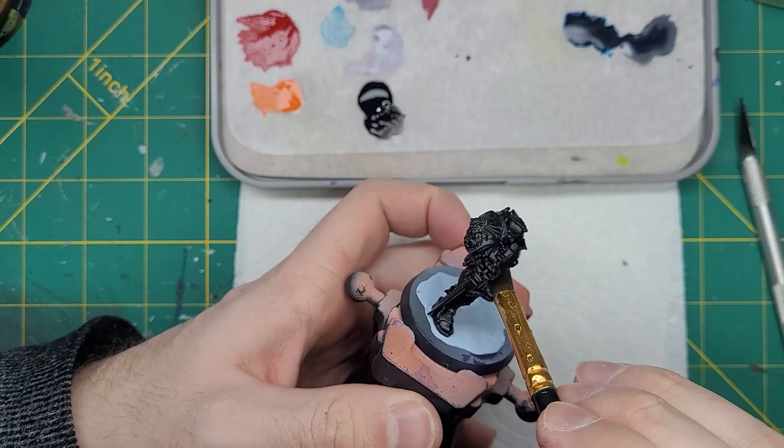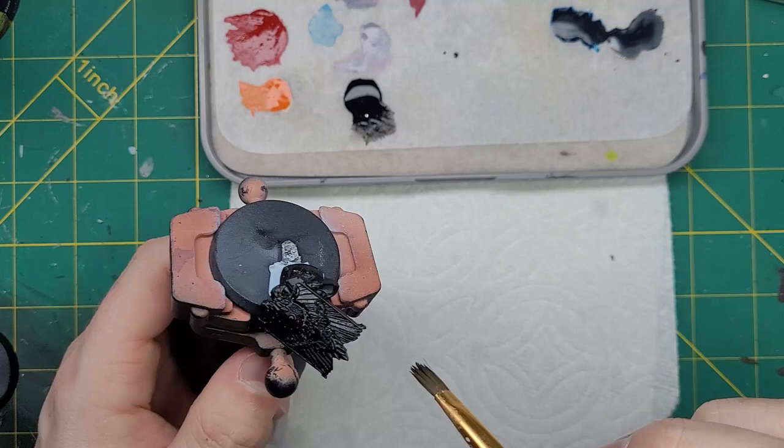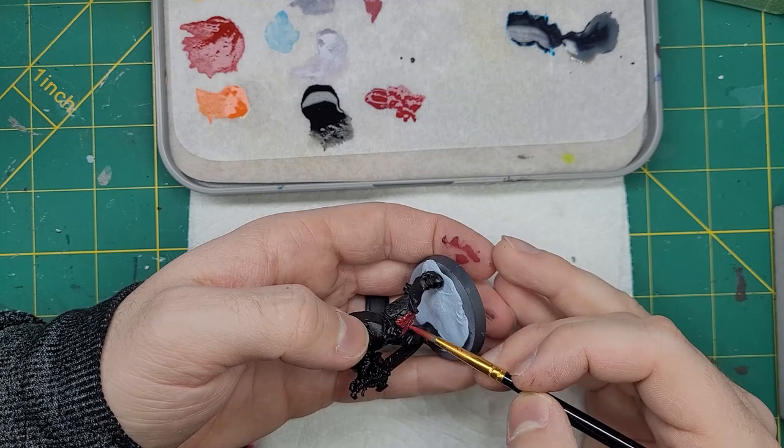To start these guys off, we're going to apply a base coat of Abaddon Black all over the model. Despite using a black primer on them, we need this for a base coat in case we want to go back with this color and fix the highlights, as this will be the main color of the model. After this, I'm going to take Khorne Red and apply this to any of the cloth or capes that the custodes have — in this case, it's just some tassels.